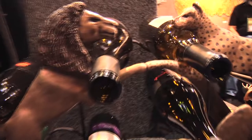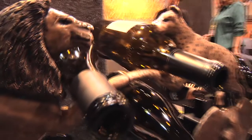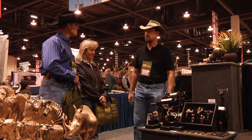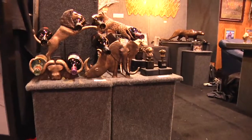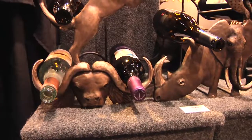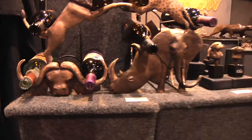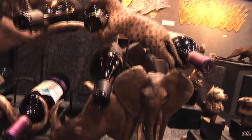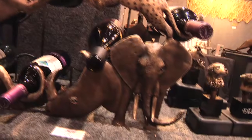Did you design that yourself? Yeah, we have a wine cellar ourselves. And then I looked at all the wine racks and everything is just very symmetrical and I just couldn't do that. So, hell, I'm the sculptor. Why don't I make something that was like open and flowing — and people wouldn't... That's perfect with the tails and then the horns and the elephant turns.